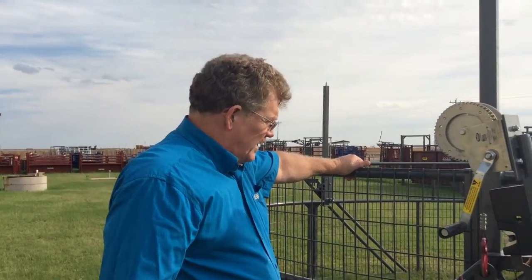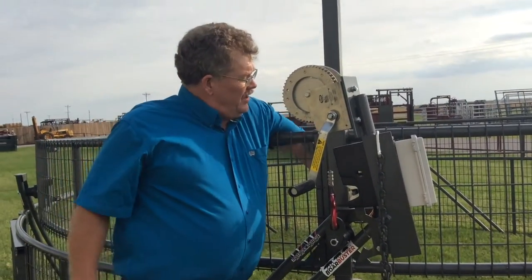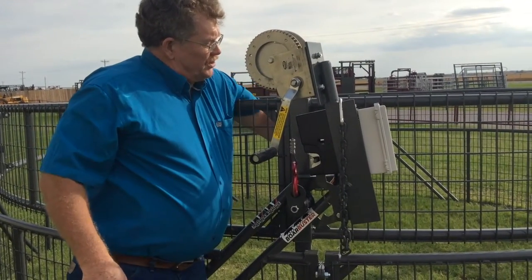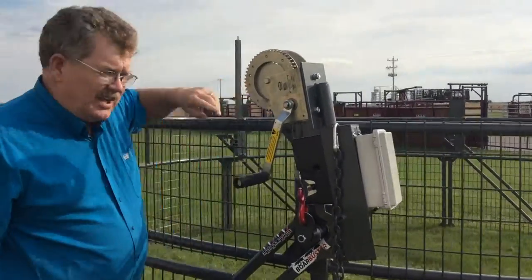Now that we've got the inner ring raised all the way — you can tell by the roller the position it's at in the track — we'll reach around, release the leg, put the latch back into the locked position, pull the leg up, and make sure that it's locked in the hole.